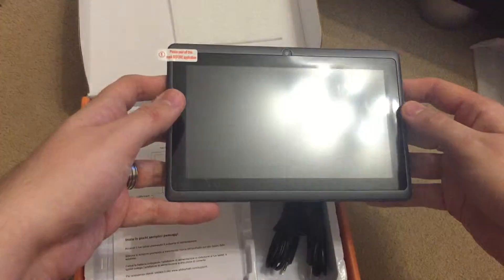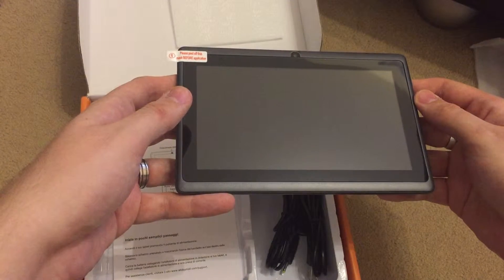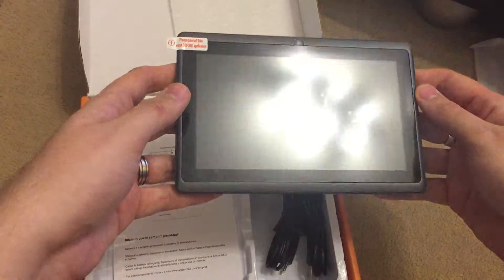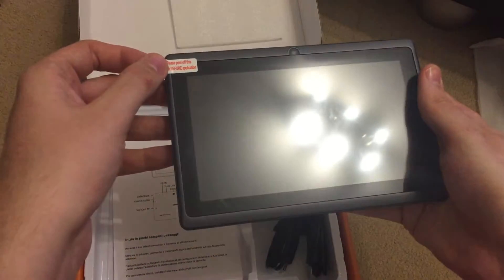It has a 7 inch display, 1024 by 600 pixels, which isn't HD but it's pretty good.